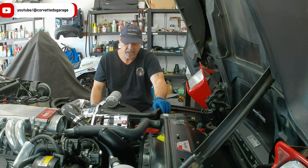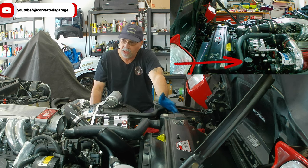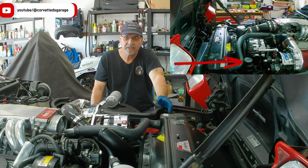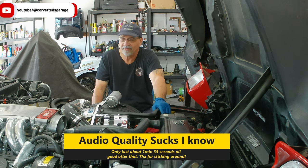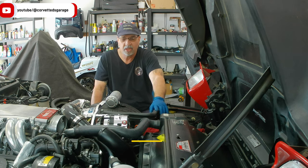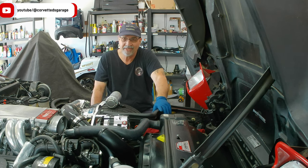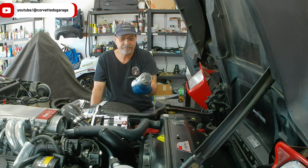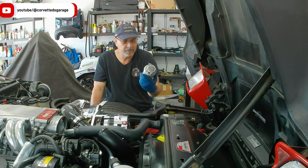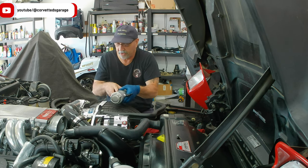We're down to our last leak. I pulled the power steering reservoir off - it's not cracked, but it is leaking, so there's probably a hairline fracture somewhere around the nipple where the hose connects. I decided to scrap that one altogether. I can't find a new OEM one, so I ended up going with a Canton Racing power steering reservoir - this puppy right here.